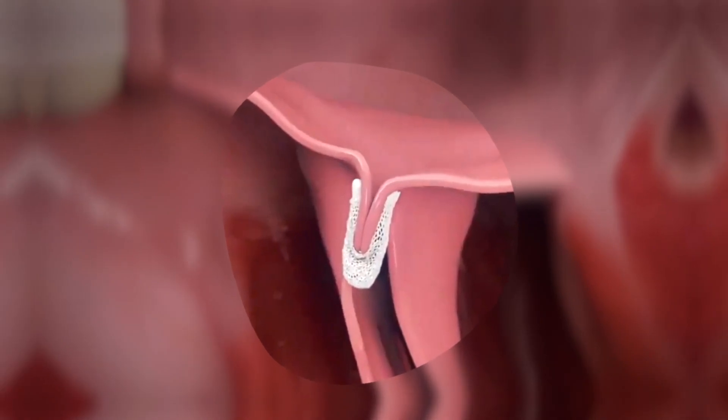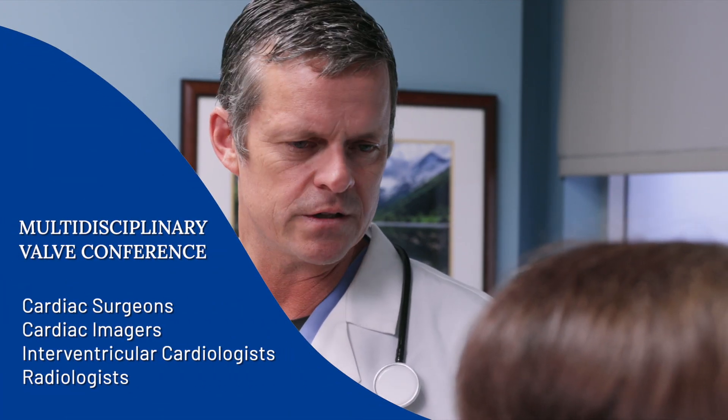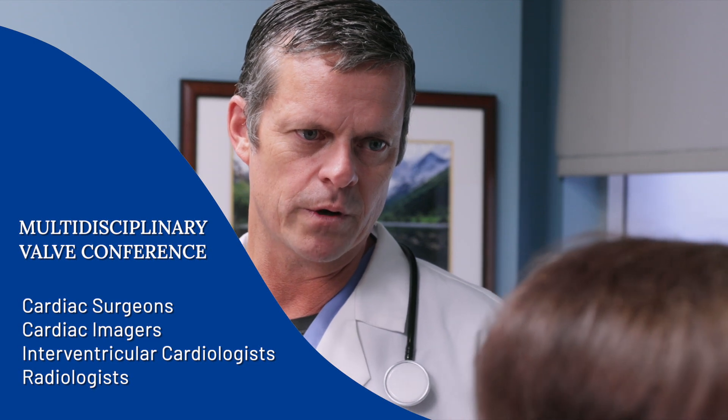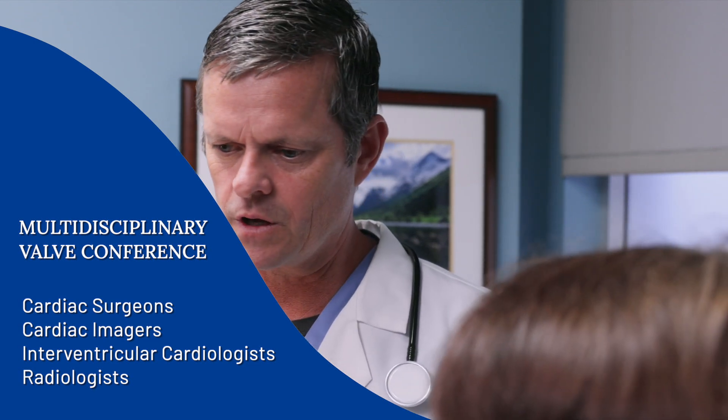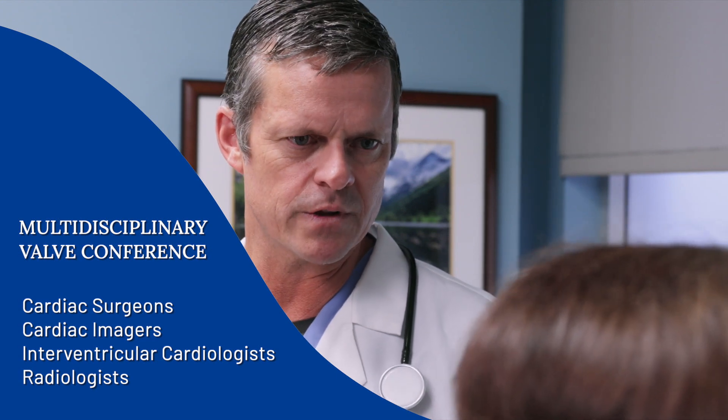We use a heart team approach to decide on candidates. Some patients are going to be better off with surgery, and some will be better off with the clip. It gets a little complex, so we often need to talk it over with a surgeon. We have a multidisciplinary conference where cardiologists and surgeons get together and figure out the best treatment option for that particular patient.